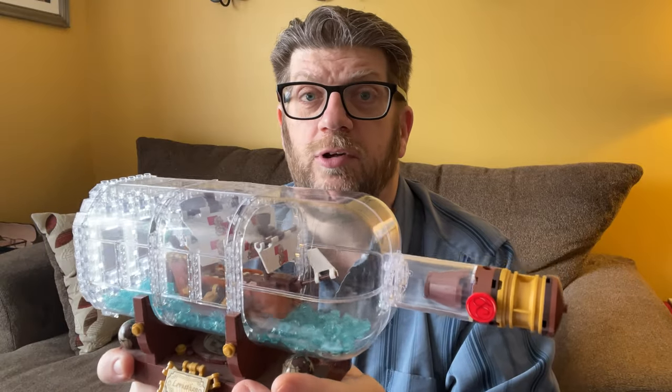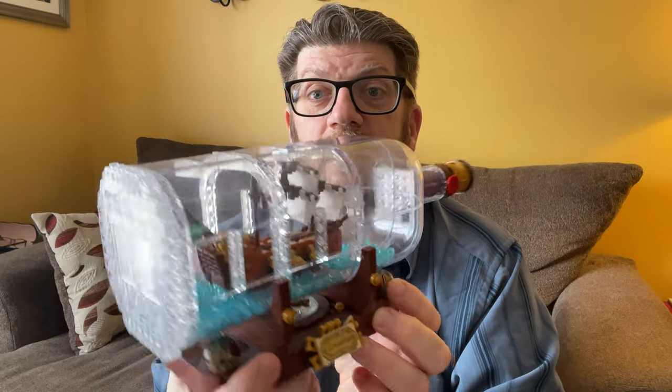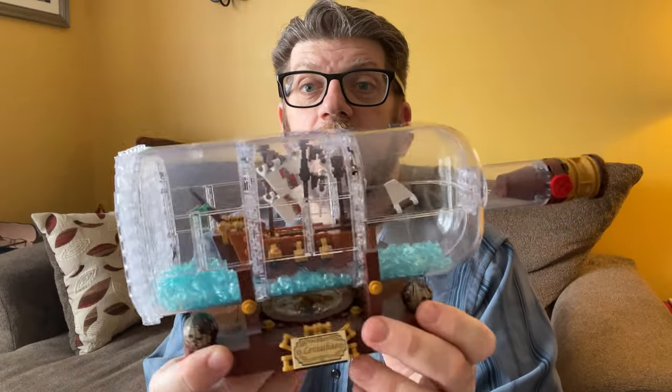A lot of people have commented 'oh, that's really cool' or 'whoa, where'd you get that?' This is the one piece in my office that people usually gravitate towards and start talking about — 'can I touch it, can I look at it?' So that's kind of nice. It's a great set. I got mine from Amazon and it looks wonderful. There you go.